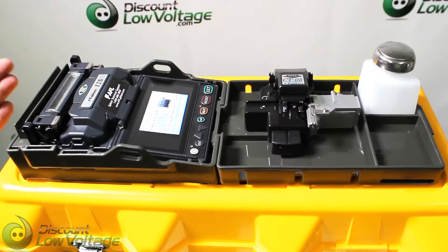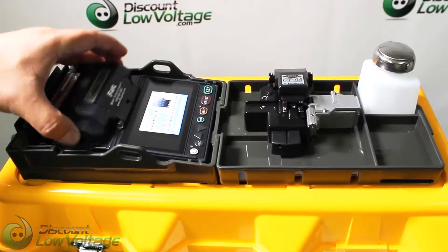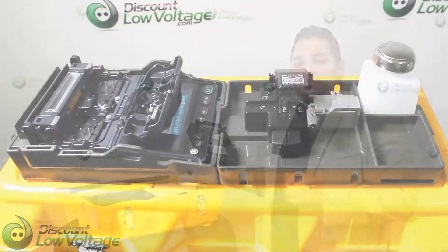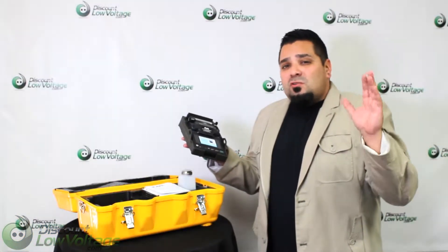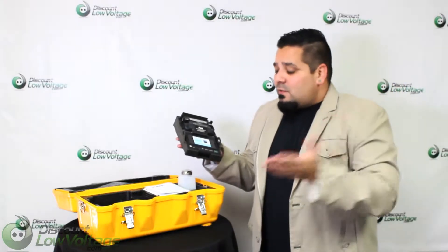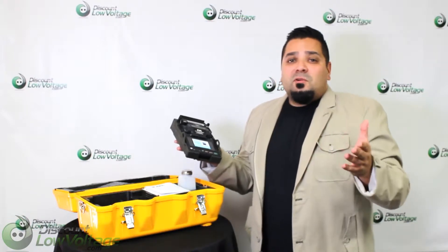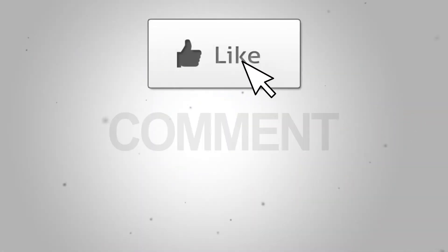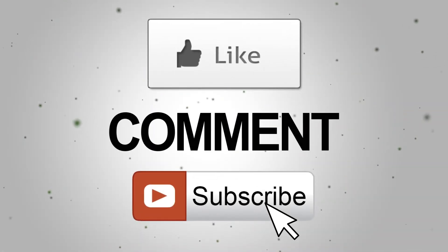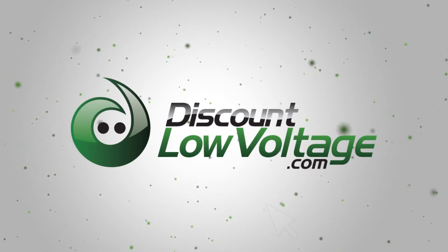I just wanted to give you guys a quick example of the case being used as a workstation. You can order all this online, and there's also detailed spec sheet information on there. If you have any questions, don't hesitate to call us — I'm at extension 232, number is 888-797-3697. Thanks, take care. I'll see you next time.